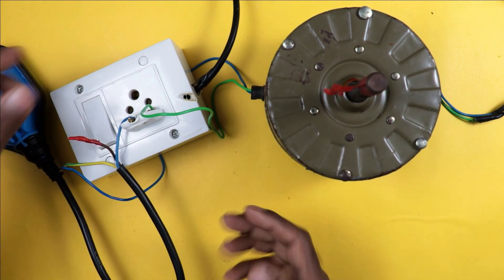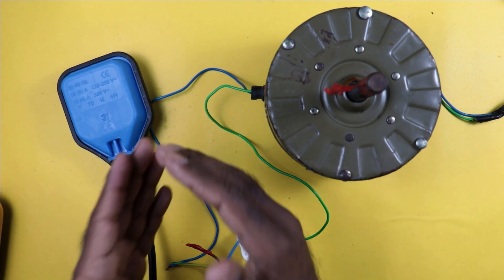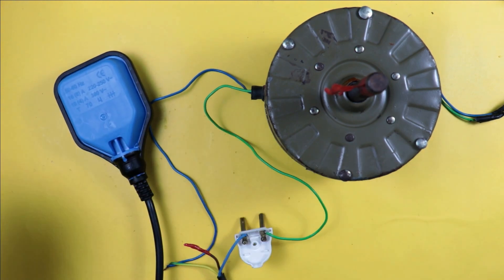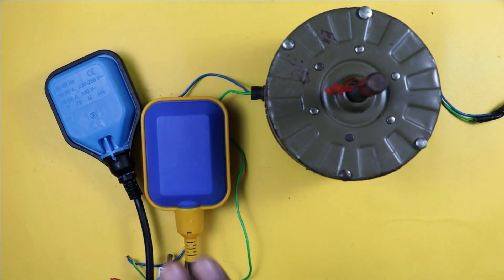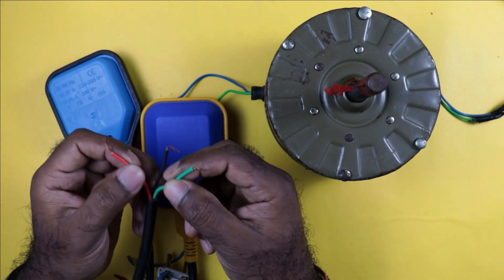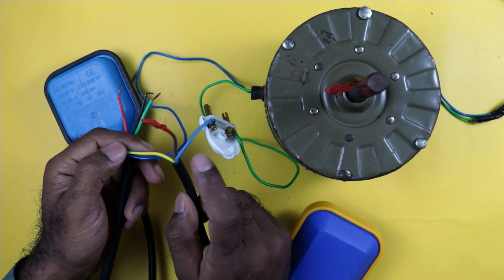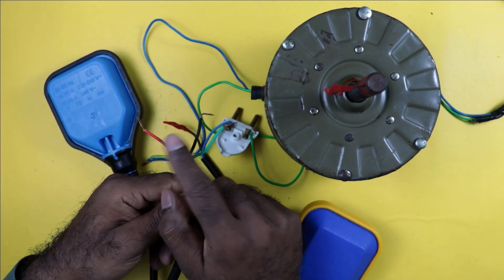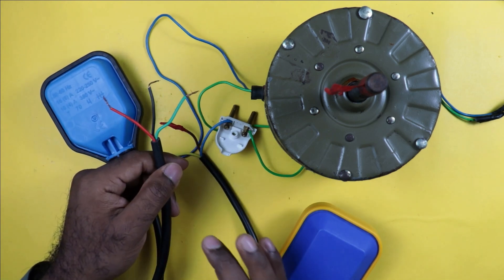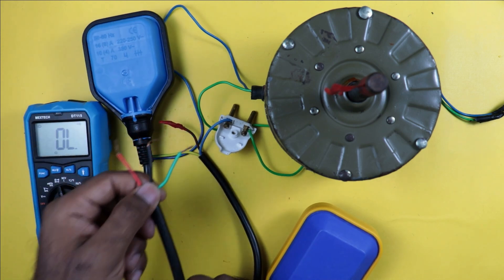Now, if you also want to control the water level of the underground tank along with the overhead tank, you have to use a separate float switch. In this second float switch, you will also get three wires. For this float switch, the wire colors are red, black, and green — different from the first float switch's yellow, brown, and blue. Since color coding differs between switches, always do identification by testing with a multimeter in continuity position.